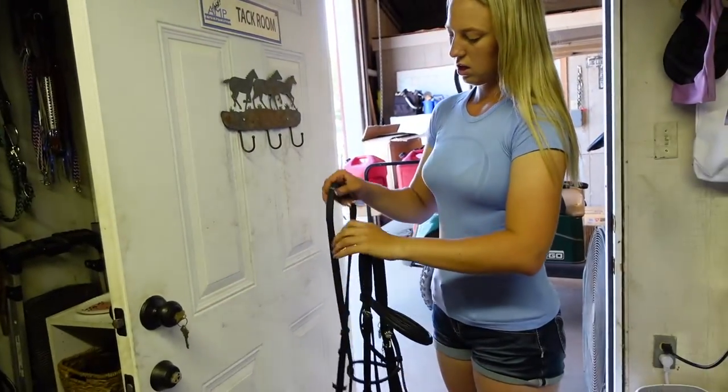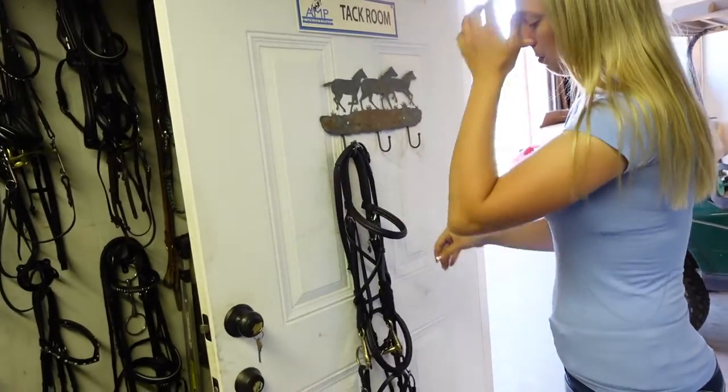Now you're going to take the bridle off the hook, put the reins back on the top, and hang your bridle back up.